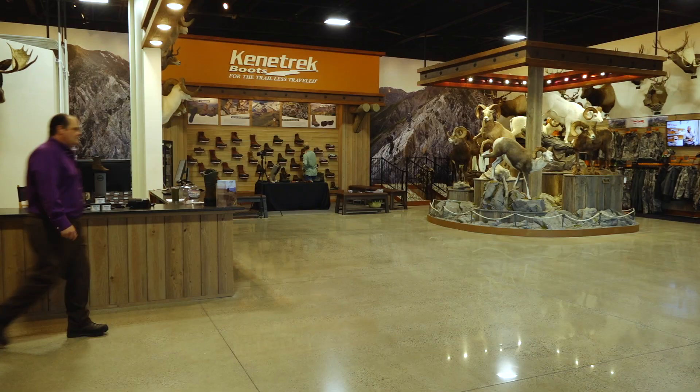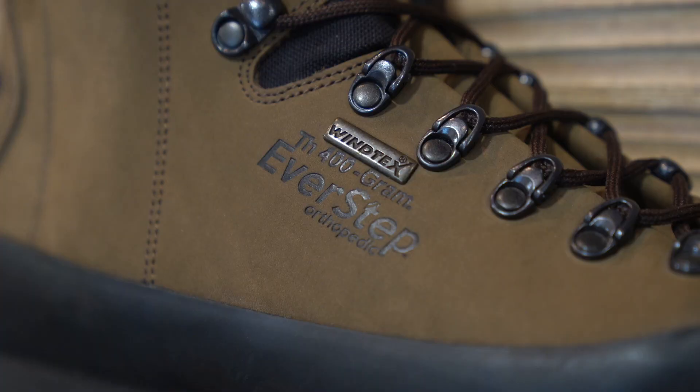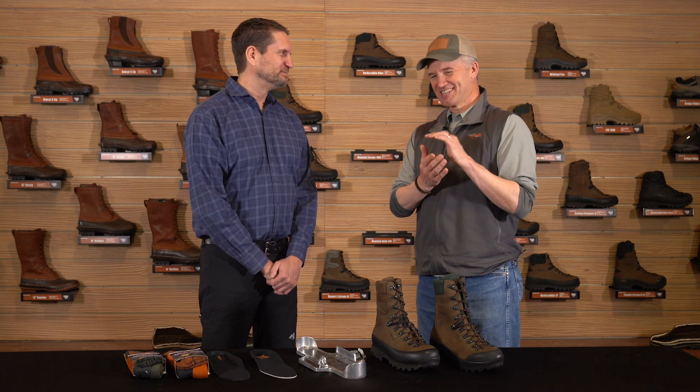Hey folks, I'm out here again at Kenetrek headquarters in Bozeman, Montana with Jim Wingham, founder of Kenetrek Boots. We were talking this winter about all these videos that would answer questions I get, because I'm not the expert. We're dragging Jim into our world. We're out here and I gave Jim the most common questions I get, and hopefully these videos answer some.